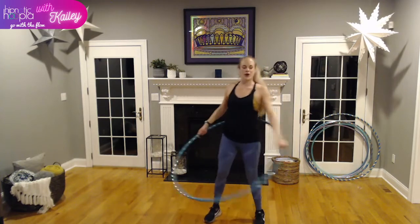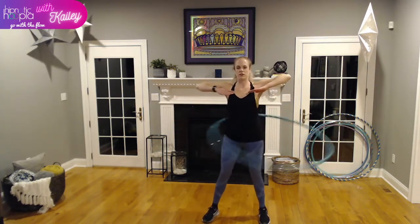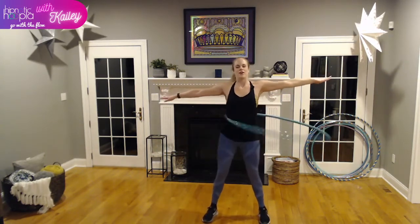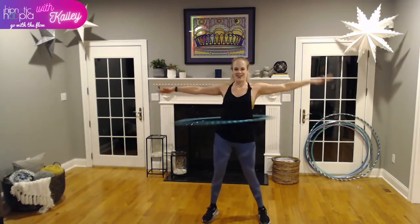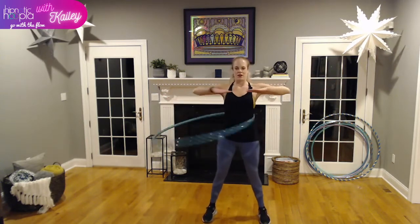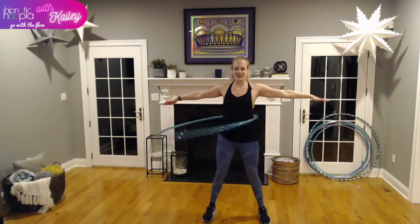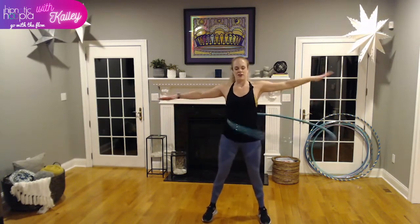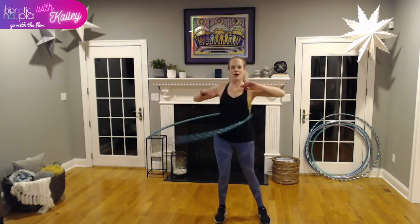Moving right on to our next waist-hooping move using our arms: T arms. We're going to pull our arms out to the side, then pull them in for a T, side, T. Keep that hoop rocking. You may feel that your shoulders are starting to burn a little — that's totally natural, just from holding our arms up here. Hooping is a total body workout.